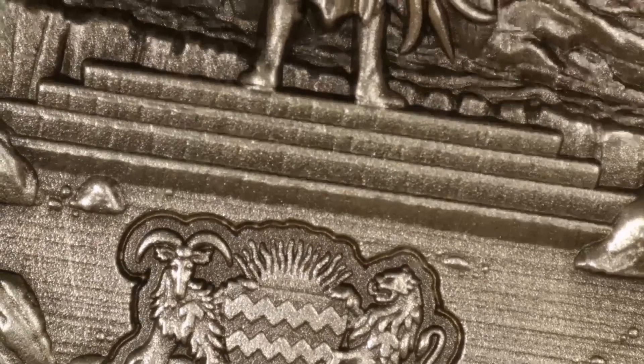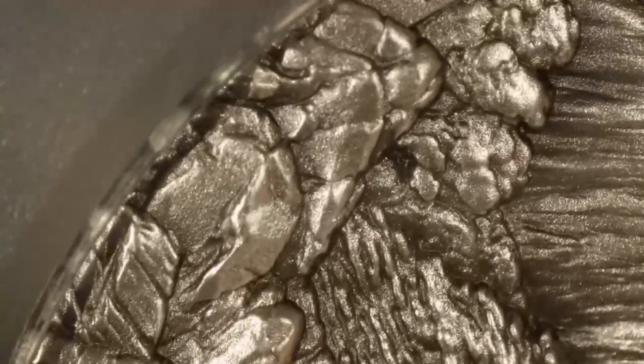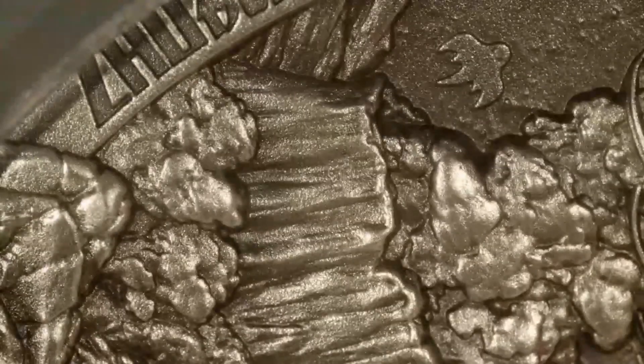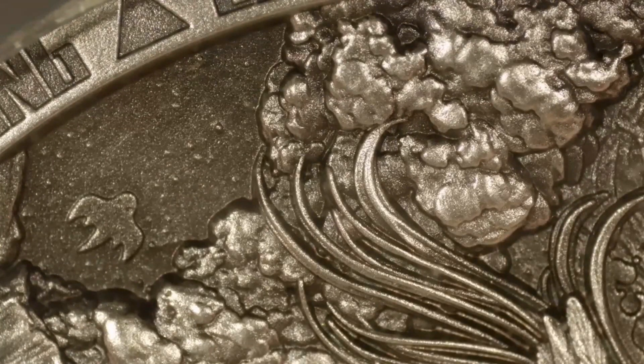Look how crystal clear. Mind you, this is my very first microscope — coin scope, whatever you want to call it. My very first, and I am in love with this thing already. I cannot wait to show you guys some of the stuff I've shown in the past, but now up close and personal.